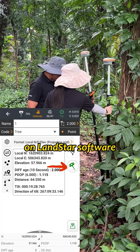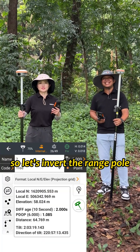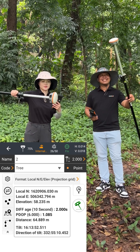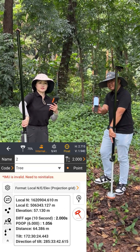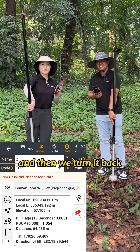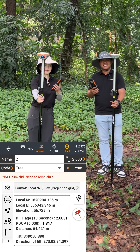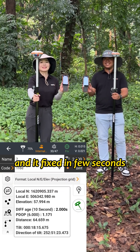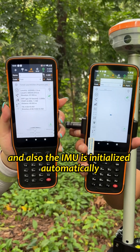We open the IMU on Landstar software and measure a point. So let's invert the range hook to simulate satellite loss. And then we turn it back — and it fixed in a few seconds, and also the IMU is initialized automatically.